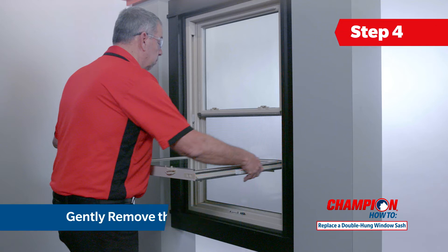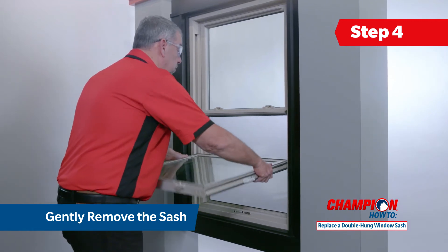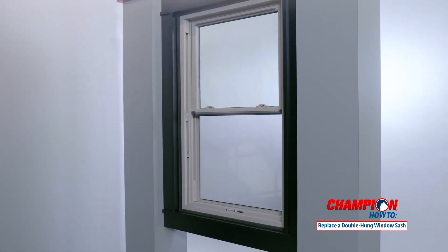Now grasp the sash on both sides near the window frame and gently raise one side out of the balance. Then lift the other side out to remove the sash. Now that your damaged sash is removed, you're ready to replace your new bottom sash into the window frame.